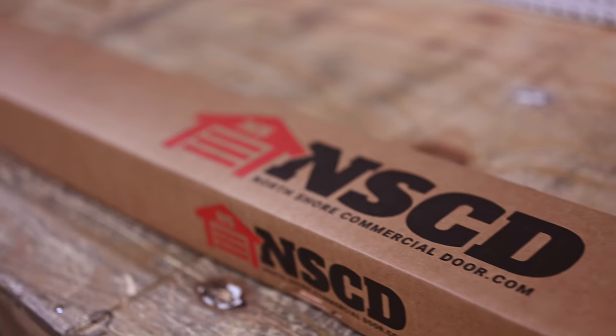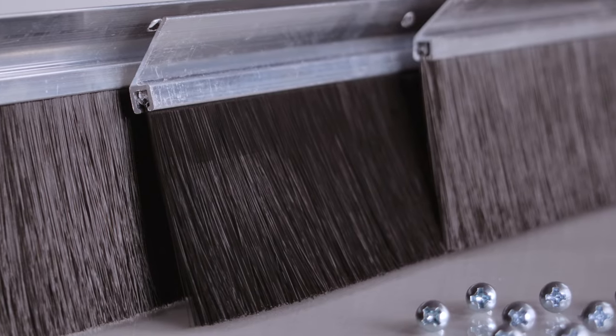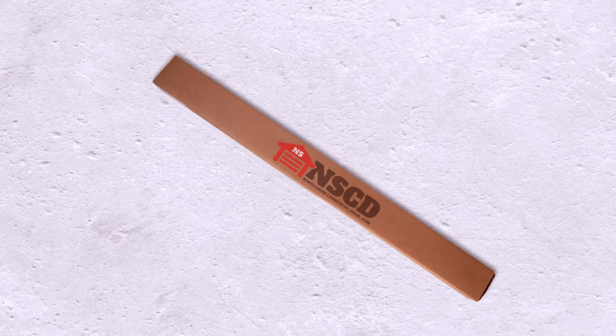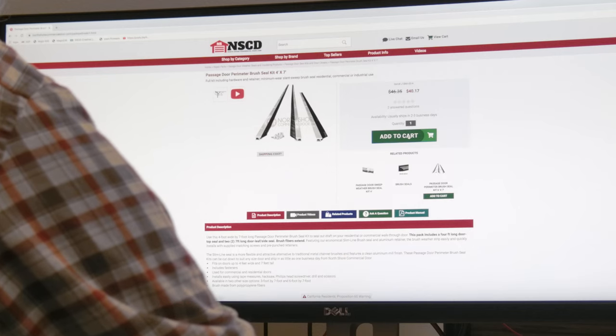NorthShoreCommercialDoor.com is happy to announce our new brush seal kits. These kits are designed to save you time during the ordering and installation process by giving you everything you'll need to secure your garage door from dirt, debris, and other outside elements with one click of the mouse.